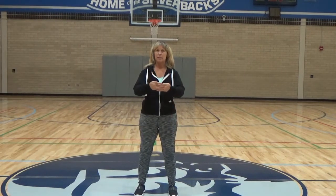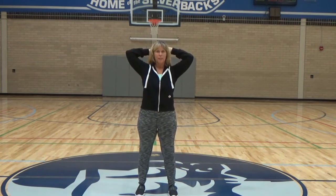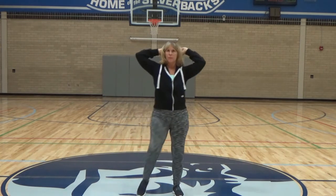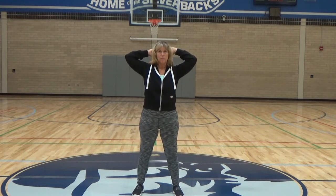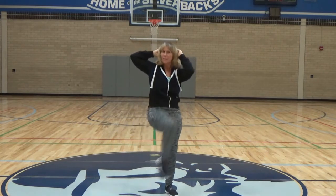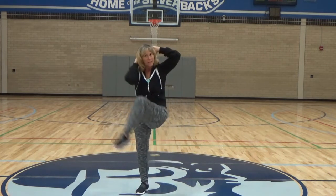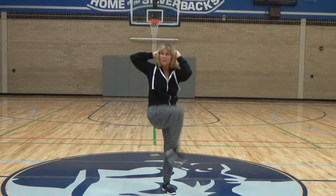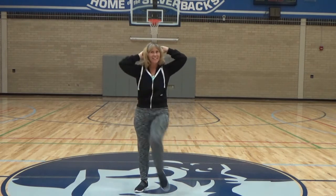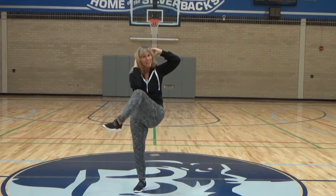Steam engine. We're going to do 24 of these. The setup is you'll clasp your hands, put them behind your head, and then you will go opposite — right elbow to left knee, left elbow to right knee. We will do 24. Ready? Begin. One, two, keeping your head up — three, four, five, six, seven, eight, nine, 10, 11, 12, 13, 14, 15, 16, 17, 18, 19, 20, 21, 22, 23, 24.